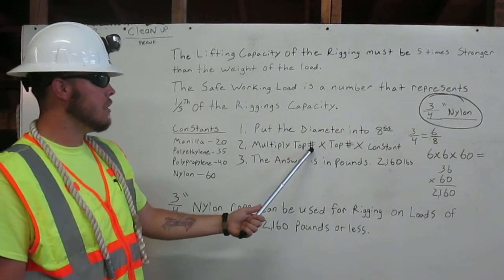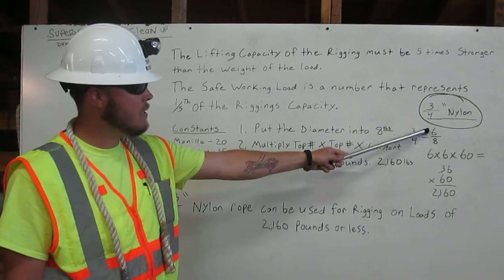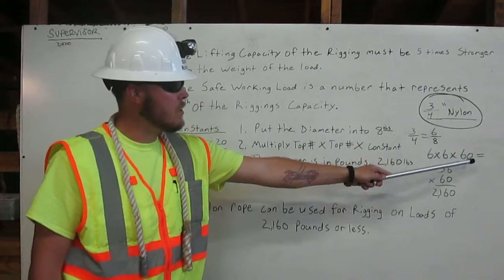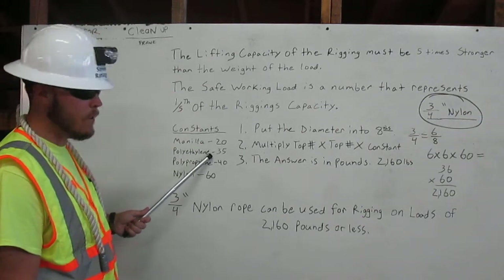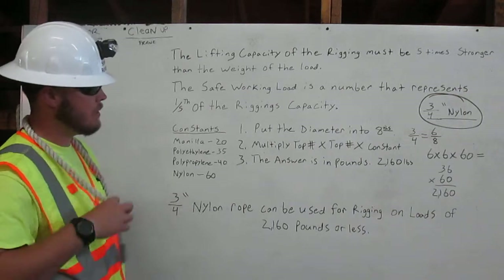Then, you multiply the top number times the top number times the constant. The top number here in six-eighths is six, so six times six times sixty. I got this sixty from the constants. The constants for different kinds of rope are: manila is twenty, polyethylene is thirty-five, polypropylene is forty, and nylon, like this here, is sixty.